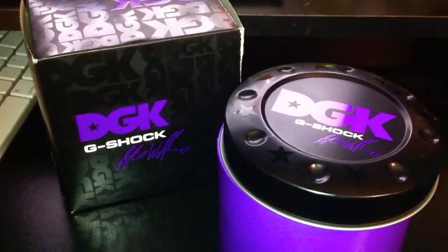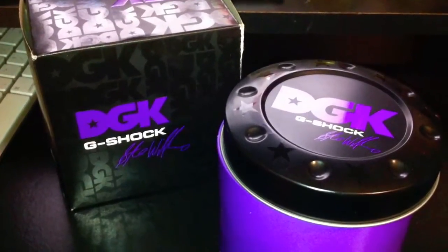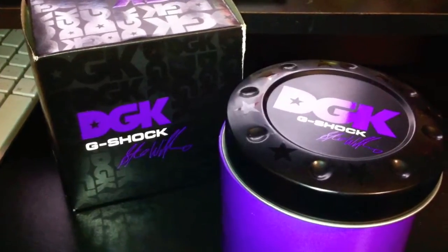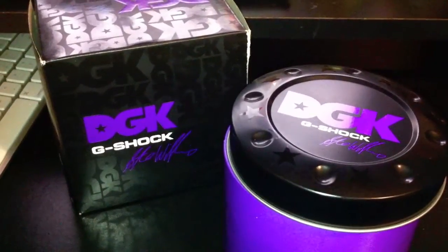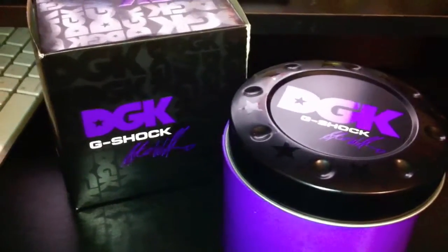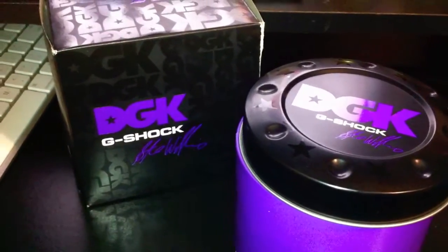Of course the prices are just through the roof. If you go on eBay and you want this watch, you're gonna pay about $250 and up, so I wasn't willing to pay that. Lucky for me, I've been negotiating this watch with somebody on Craigslist in my town for a couple weeks now.